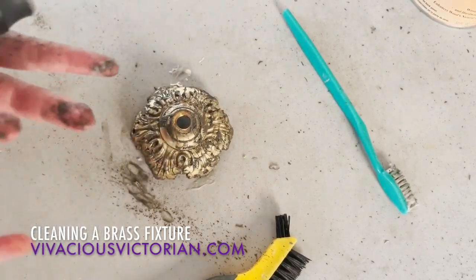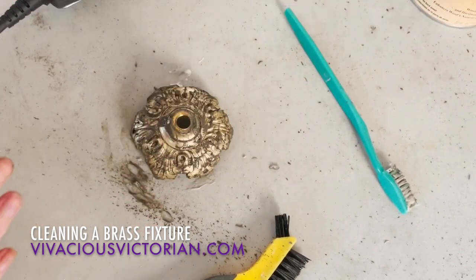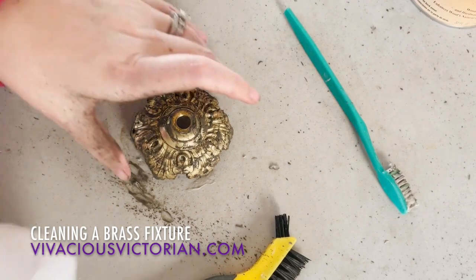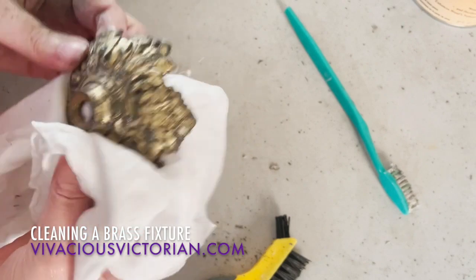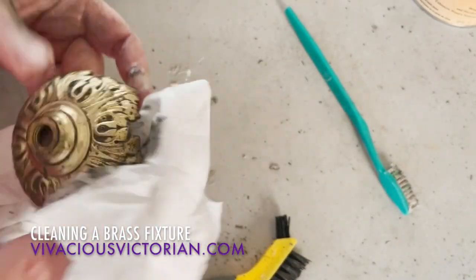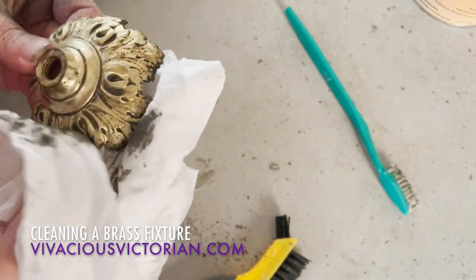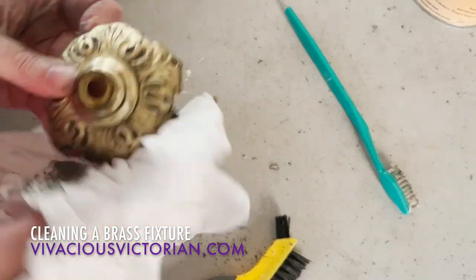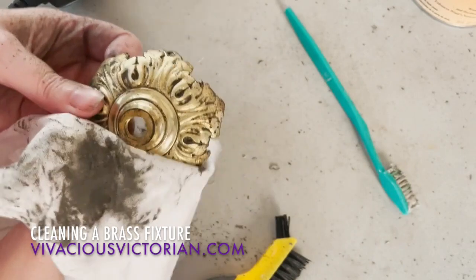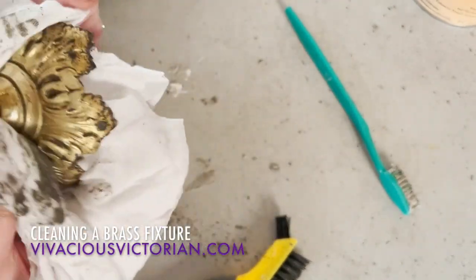I've gotten all the way around and my hands are super gross. So then I'm going to take my rag — I don't know why I'm wiping off my hands because they're just going to get gross again — and I'm going to go all around the bobeche and clean off as much as I can. And already you can tell that is a huge difference.